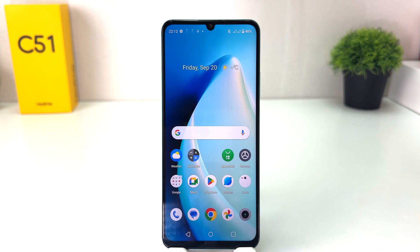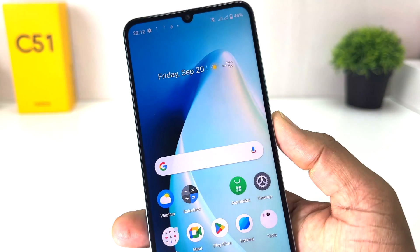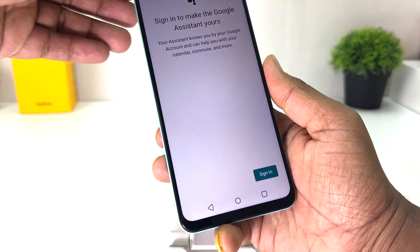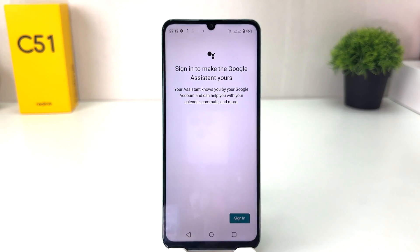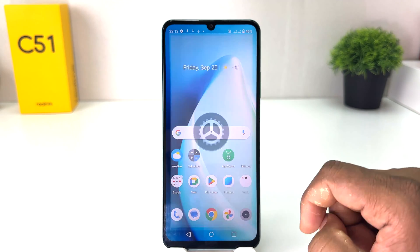You might have recently bought this Realme C51. We all know this is a power button, but in Realme C51 if you long press this power button it doesn't appear the power off screen — it only shows the power off and Google Assistant, which is kind of annoying. You might want to change it to show the full power off menu.